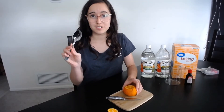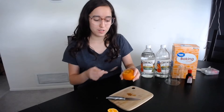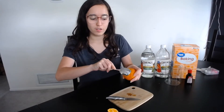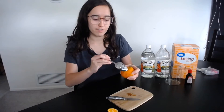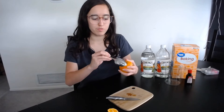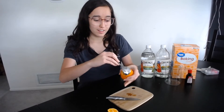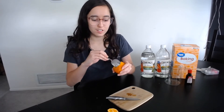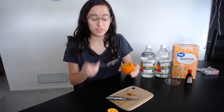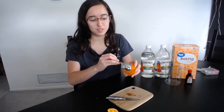You will also need a spoon. I'm going to use the spoon to gently get the orange bits out of the orange, and that way we're going to have a nice cup for our experiment. And the best part is you can still eat the parts of the orange, so you'll also have a tasty snack after your experiment.